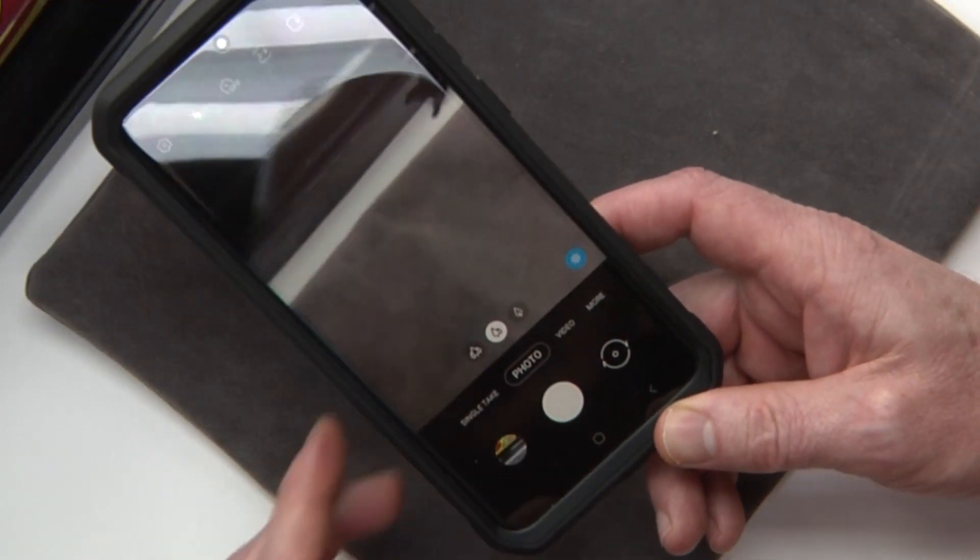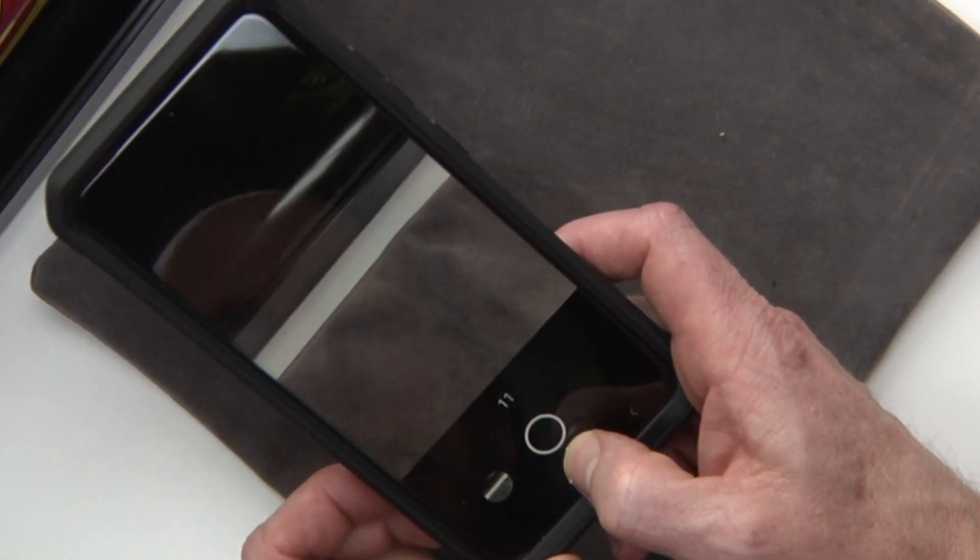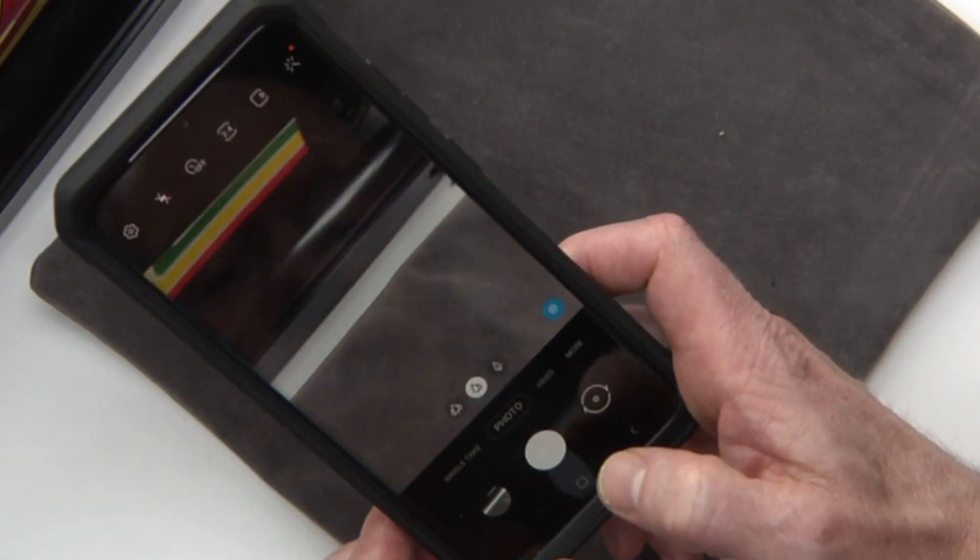And if you want to take burst shots, all you have to do is take the photo button right here and slide it down. And then you can see that it's taking a bunch of photos. I'll probably have to go back and delete some.